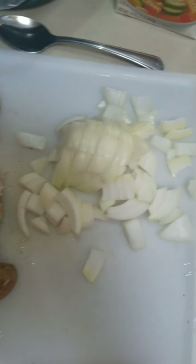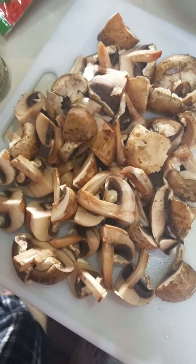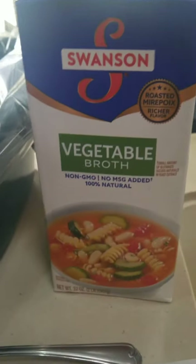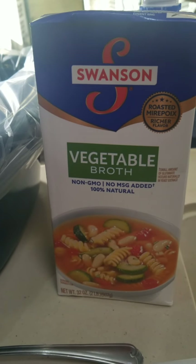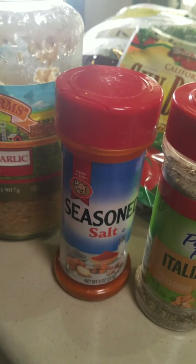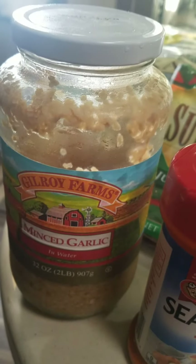I've already cut up my onion and my mushrooms, and this is my crock pot. It's got a little liner in there to make it easier to clean up. I'm going to use one 32-ounce container of vegetable broth, some Italian seasoning, seasoning salt, and some minced garlic.